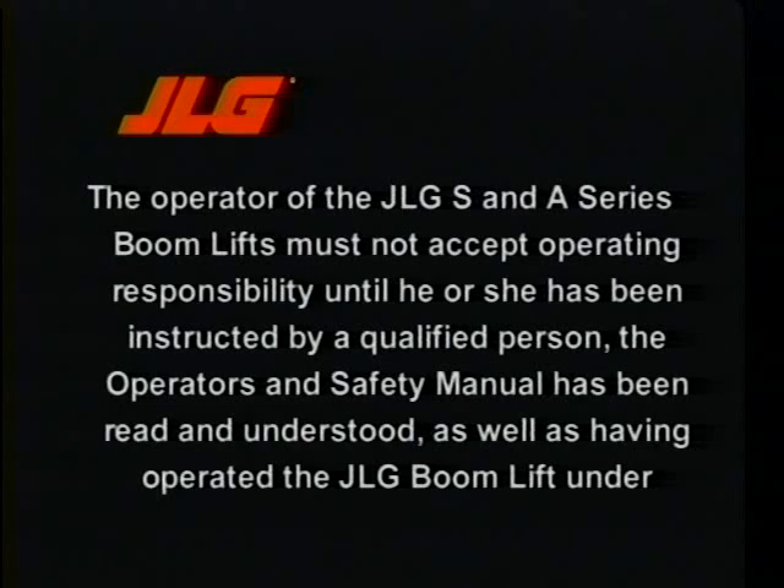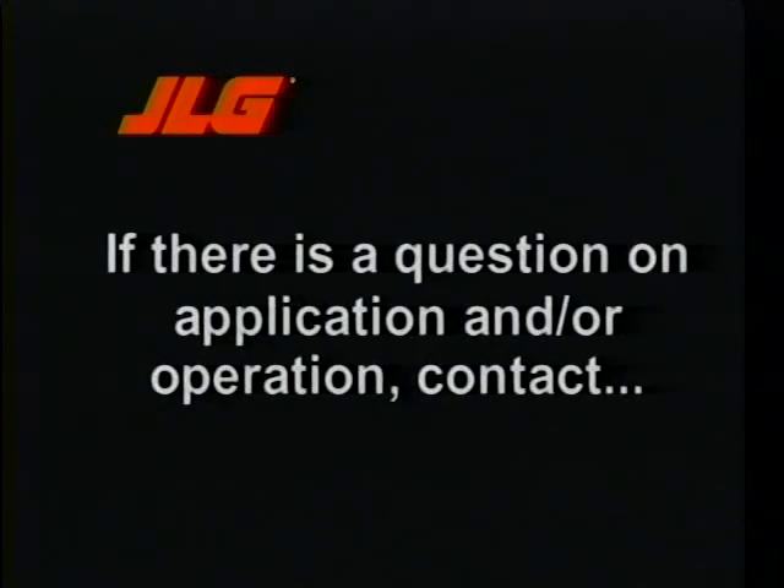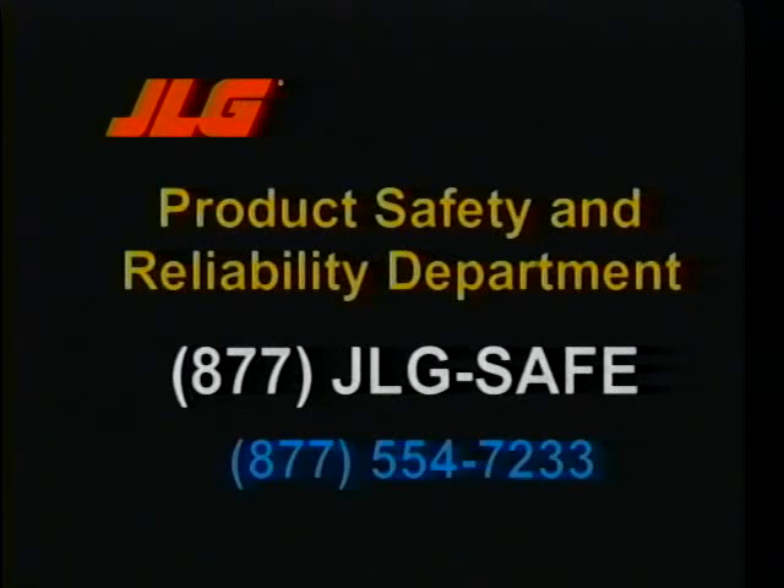The operator of the JLG S and A-Series boom lifts must not accept operating responsibility until he or she has been instructed by a qualified person, the operator's and safety manual has been read and understood, and the operator has operated the JLG boom lifts under supervision of a qualified operator. The operator and employer are responsible for complying with federal, state, local, or provincial rules and regulations. If there is a question on application or operation, contact the Product Safety and Reliability Department at JLG Industries at 877-JLG-SAFE or 877-554-7233.